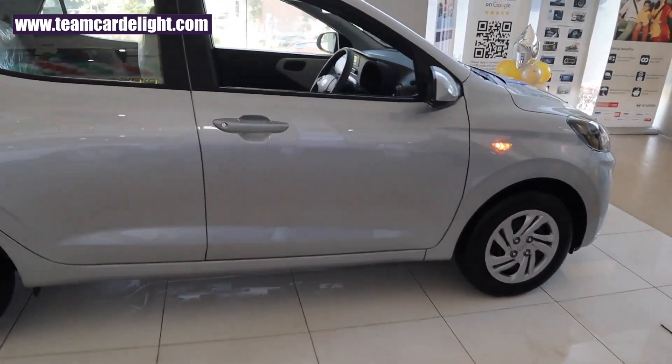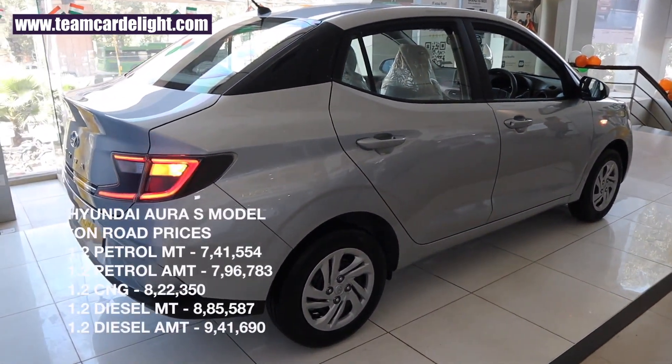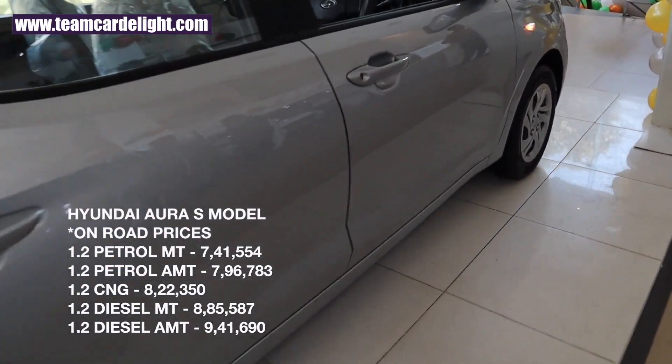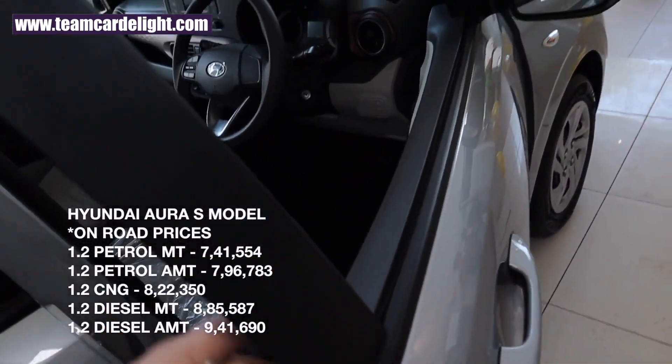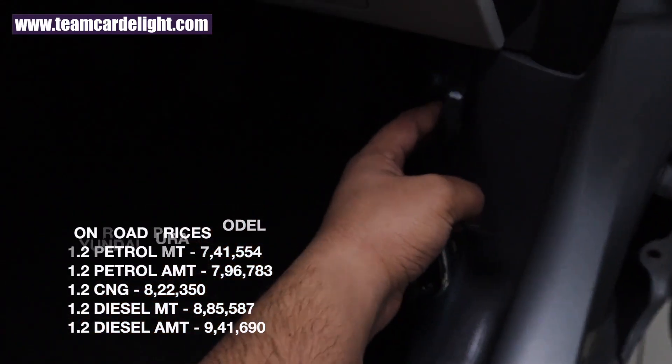The on-road price of this variant is on your display screen — check the description as well. Now let's talk about the engine options and transmission options on offer, and open this hood.